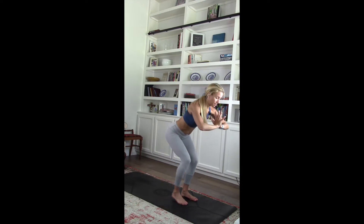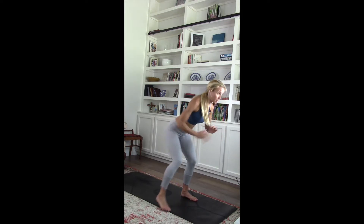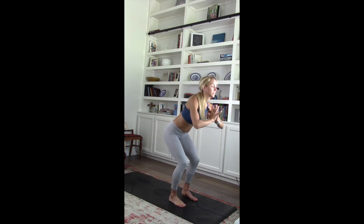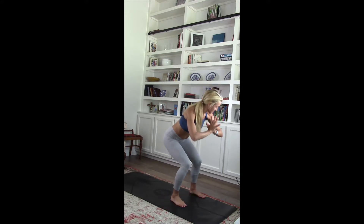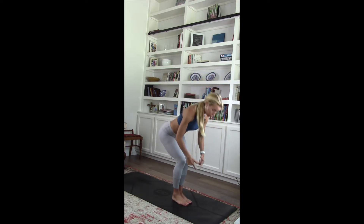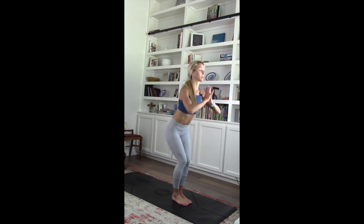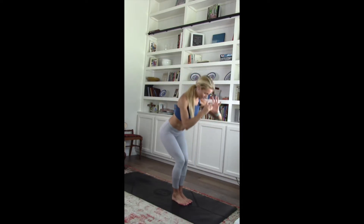Pull that right foot out and in. Squeeze out that inner thigh. Switch it to the left. Right to left. Three, two, one. Good job. Pull it back in. Chair this time — toes together, knees together. Squeeze those inner thighs. Interlace those fingers. Open up those elbows.